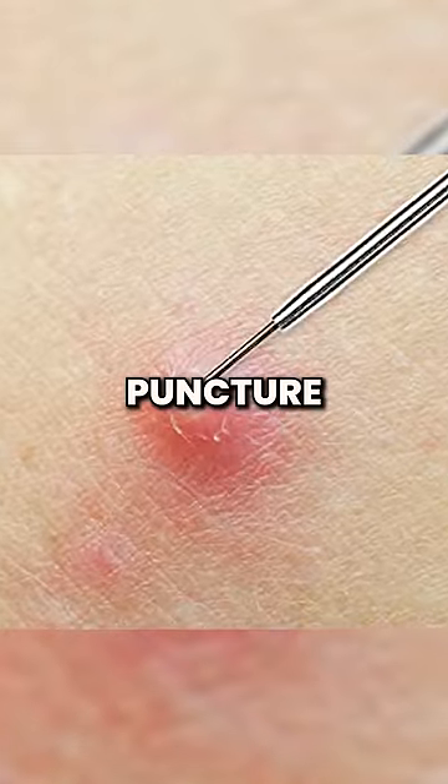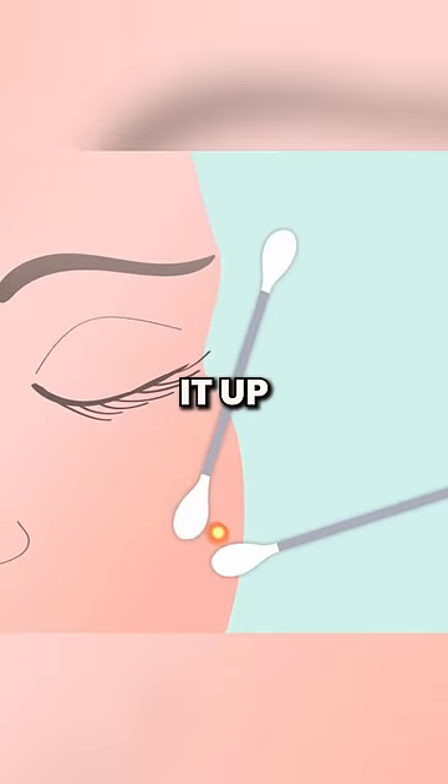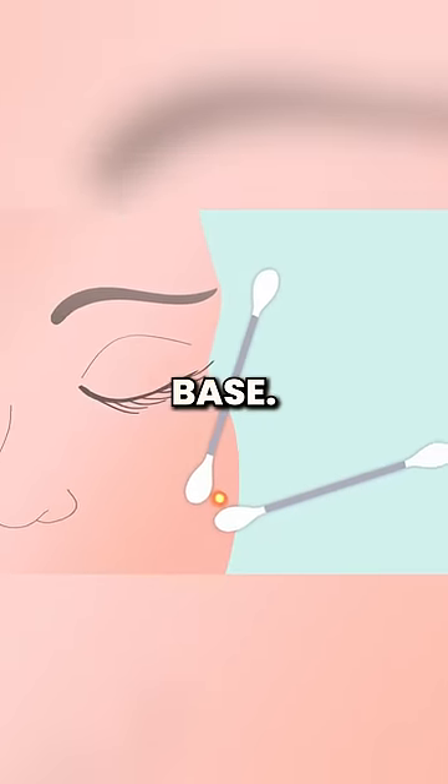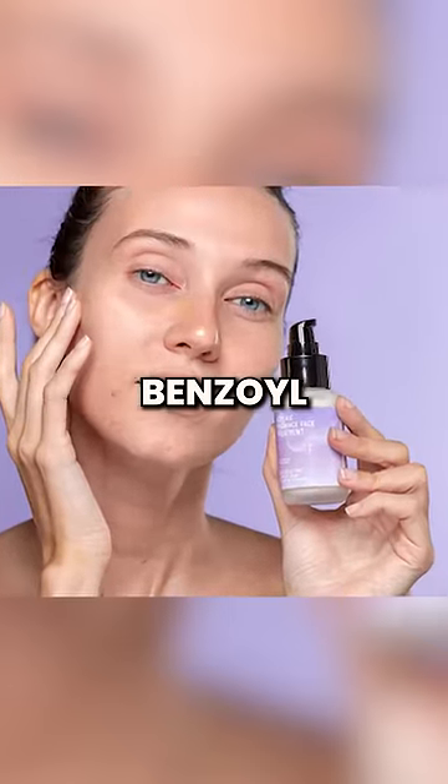Next, use the pin to puncture the pimple's tip. Place cotton swabs near the pimple's base and gently guide it up and out by gently squeezing the base. Finally, treat the area with either salicylic acid or benzoyl peroxide.